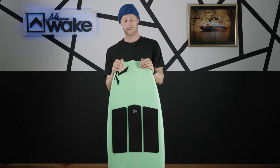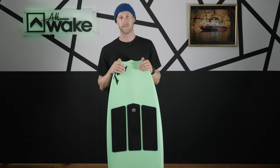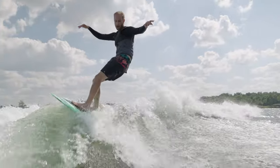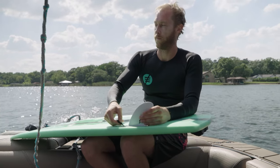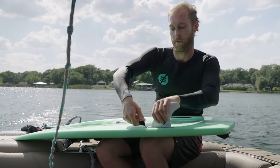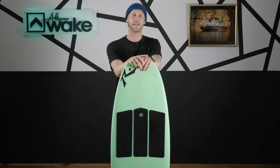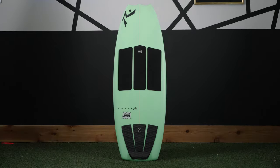That wraps it up for the Snaggle Tooth 2.0 by Rusty Surfboards. This thing is a classic in the line and having a second rendition of it — same deal, good board all around. If you want more information about this board, head over to the link in the description to check out different sizes or all the other boards in their line. Don't forget to like and subscribe to the channel so you don't miss out on any reviews coming out in the future. My name is Cole and we'll see you on the next one.